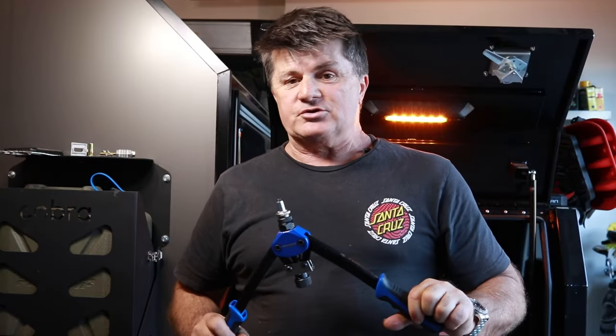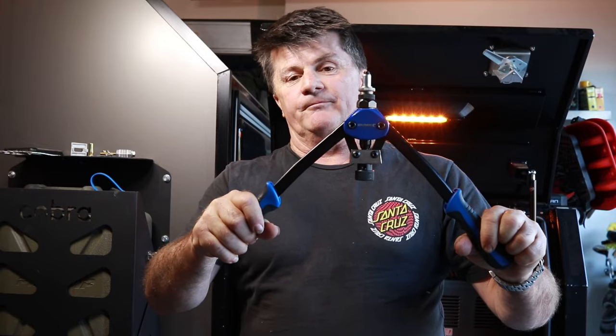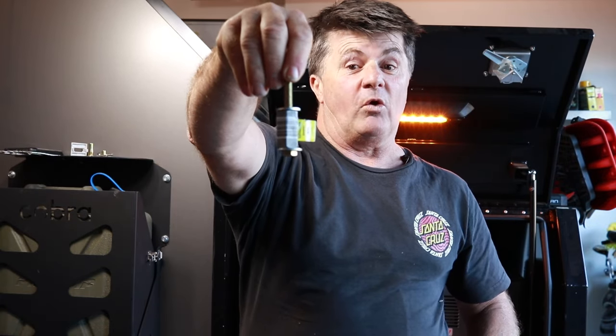Today we're going to have a chat about rivnuts and plus nuts and why plus nuts are probably the better option for 95% of your work. We're also going to look at installation tools for these things. That's a very cheap rivnut tool, and that's a much cheaper DIY version. Which is better? Stay tuned.